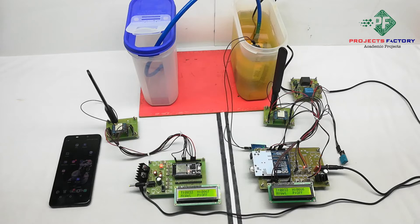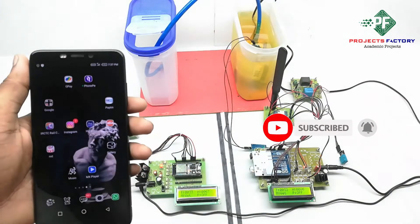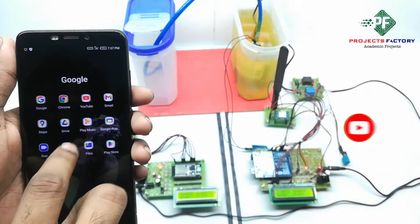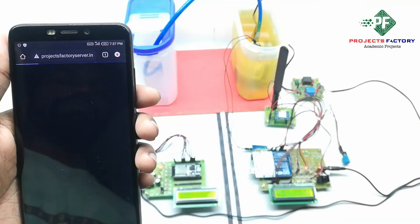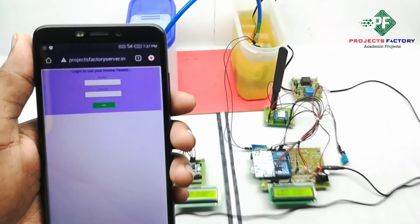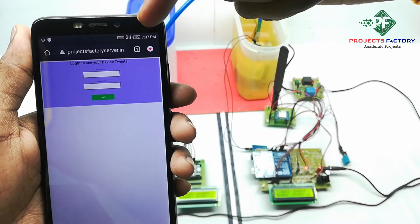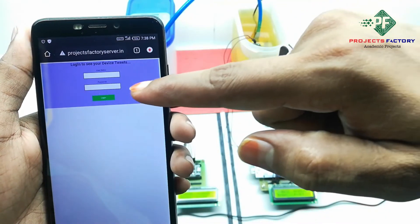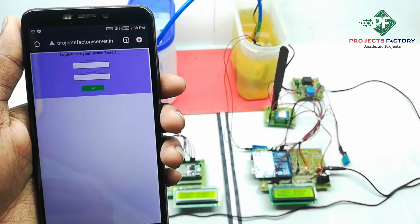Now we have to open the server. The server URL is priorsfactory-server.in. We can see here the URL is priorsfactory-server.in and it is asking for a username and password. The username is 'LoRa1' and the password is 'LoRa1'.